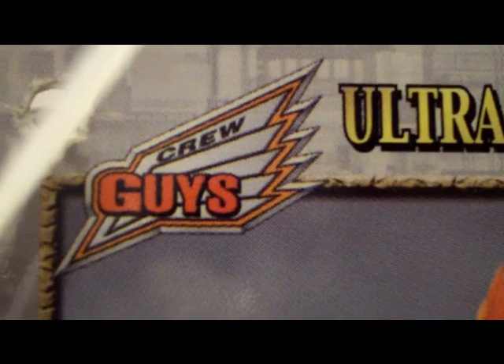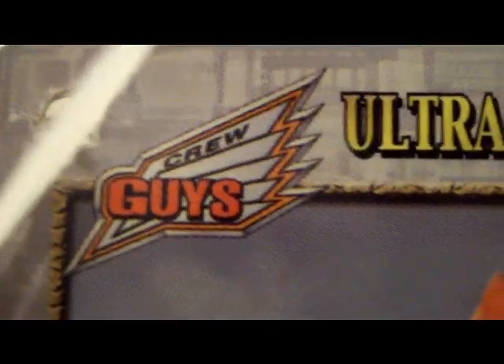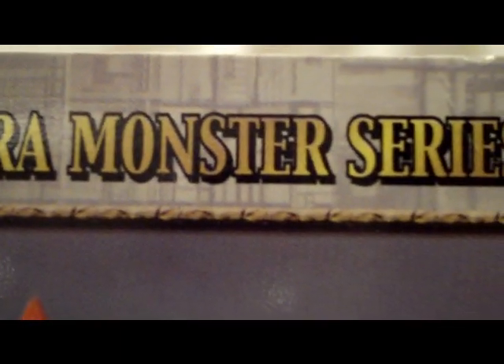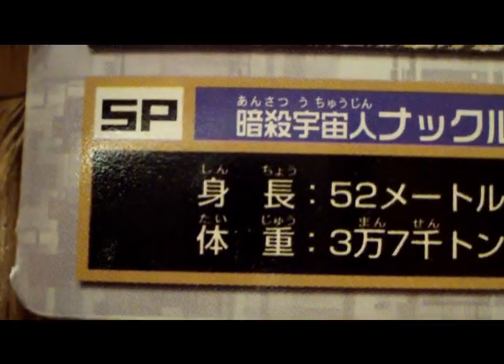Being from the Ultraman Mebius line, he has an Ultraman Mebius tag. As you can see here, it says Crew Guys, Ultramanster series. You get a nice shot of Knackle here from the movie. Stats here — he's apparently 52 meters tall.